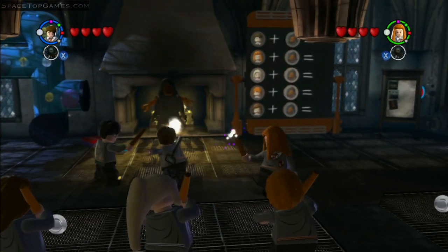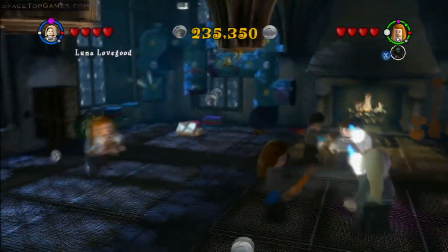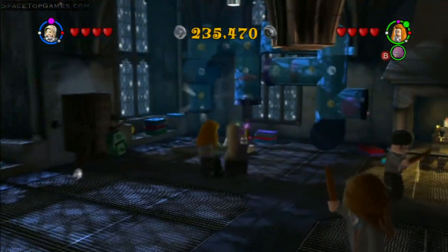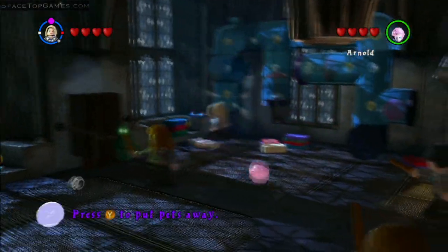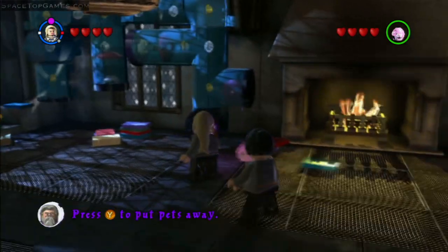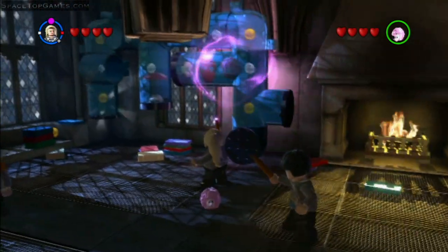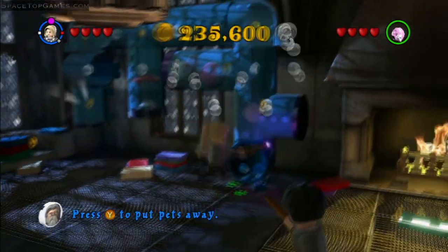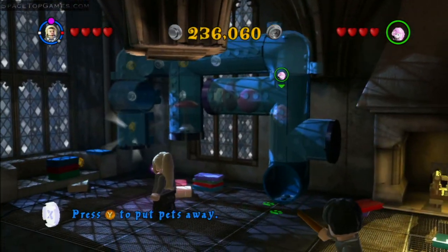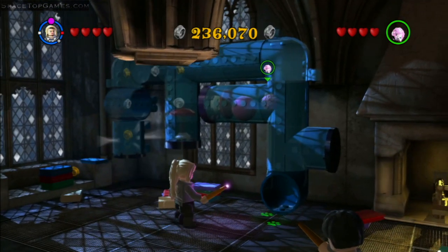Lego Harry Potter walkthrough, and this is where you have to teach everybody how to use the Patronus charm. There are some places where to get the Dementors down there are some puzzles that you will need only certain characters for, but you can't switch to other characters until the one that you are has cast the charm first. So for the first one, you're gonna want to do whatever you can, switch to another character, do whatever you can, and so on.